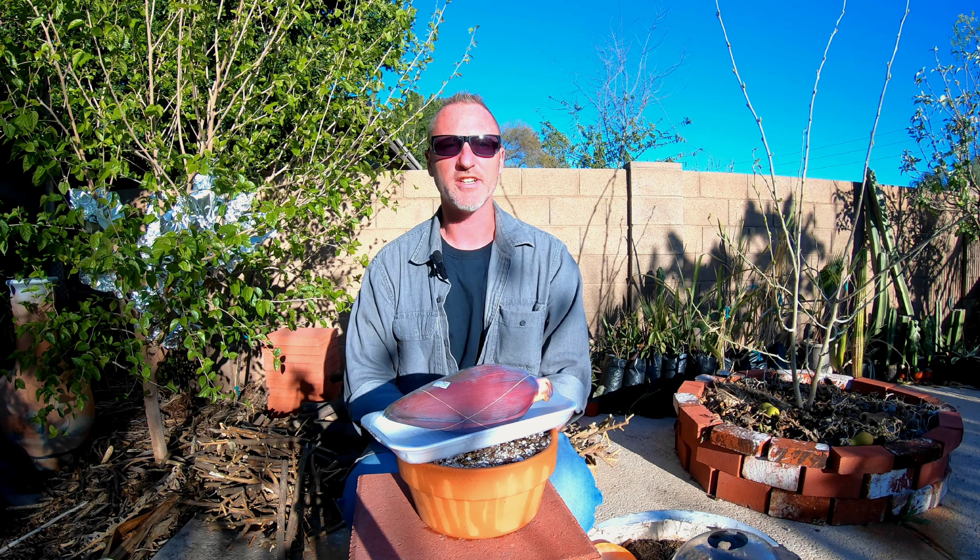Hello tubers, this is Kurt with Edibles and Exotics coming to you from sunny Mesa, Arizona. Today we're going to do a little experiment. I got this banana flower from the Asian market and I saw some videos on YouTube where people claim you can grow the flowers. I kind of think it's BS, but a couple of them look pretty convincing, so before I call BS and rule it out, we're going to do a little experiment.